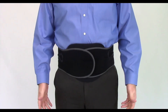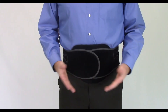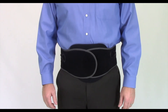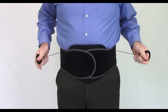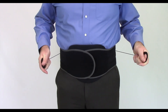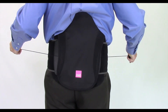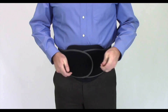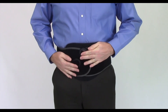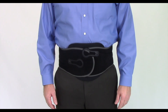If further size adjustment is necessary, remove the device and repeat the sizing instructions as necessary to ensure a proper fit. Now that the device is comfortably in place, you can adjust the support of the device by using the O-ring cinch straps. Independently pull the left and right O-rings to tighten the pulley cord frames as needed. Once the tension feels right, fasten the O-rings back onto the wrap panels. This will lock the frame in place. The O-rings can be adjusted anytime, as needed, for comfort and support.